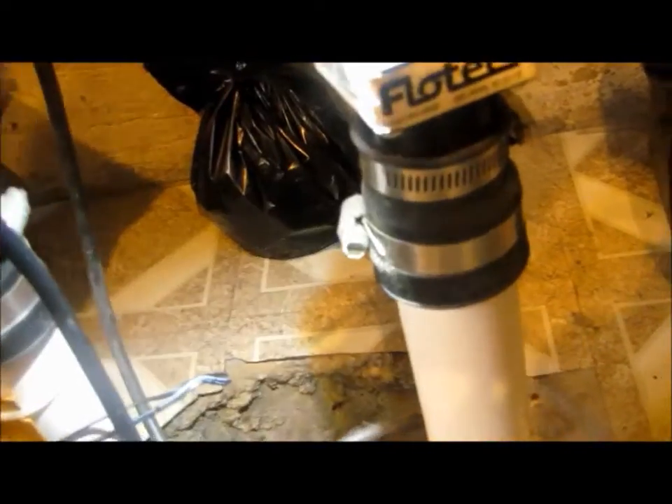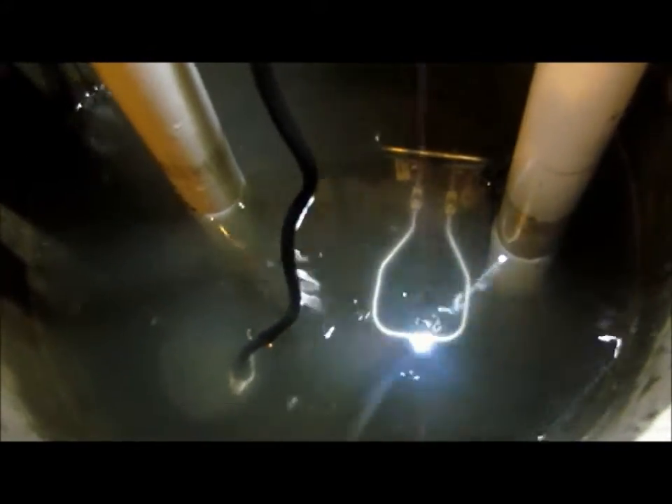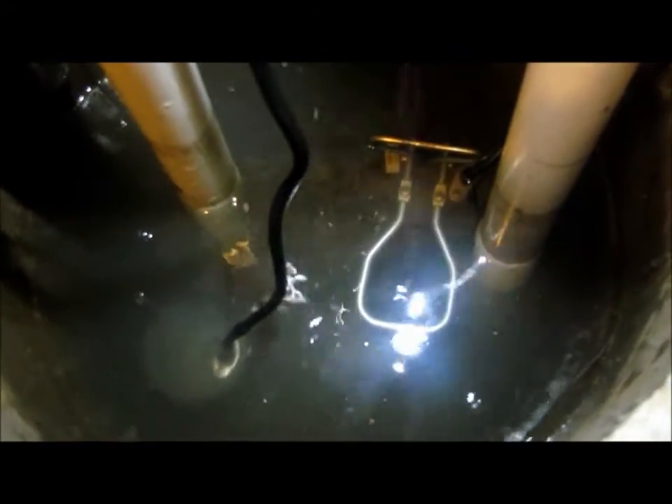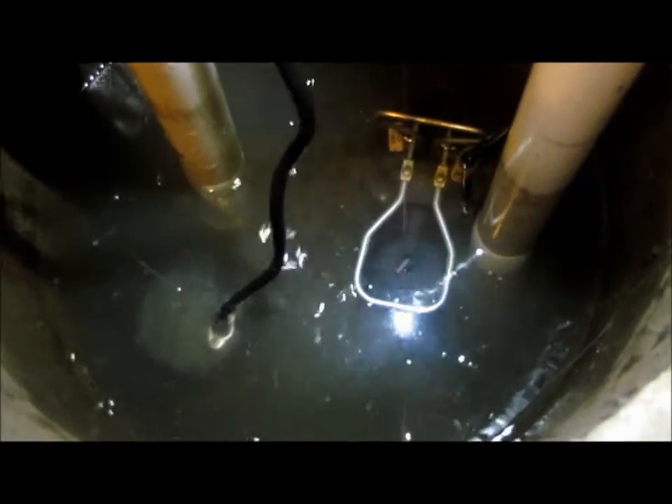The lift is about five feet to the top. I'm going to take the float away and activate the flow. It comes out reasonably well.